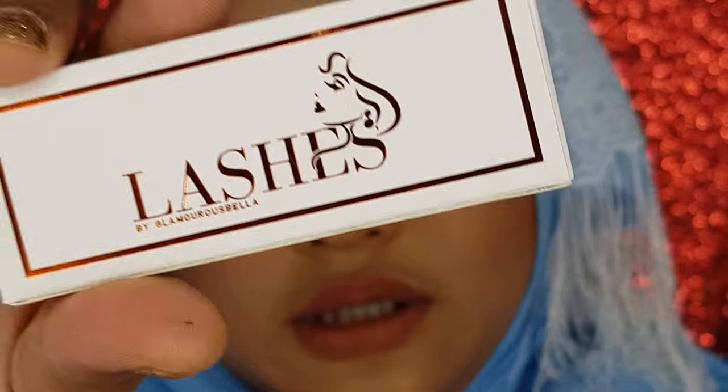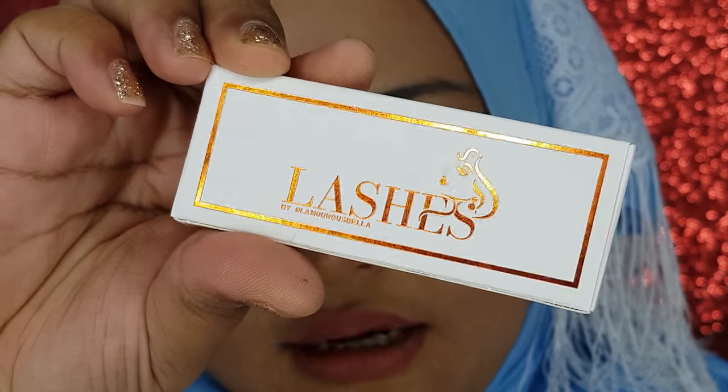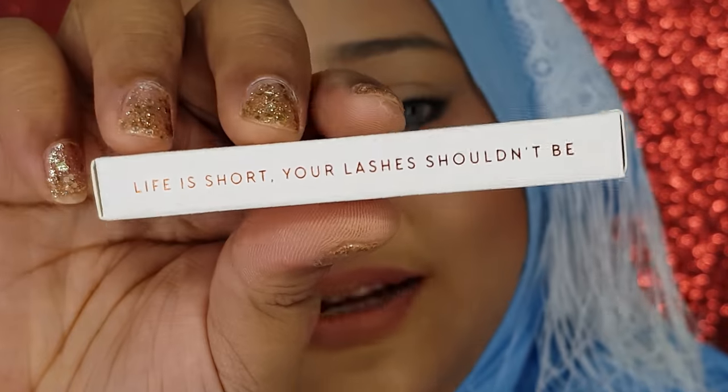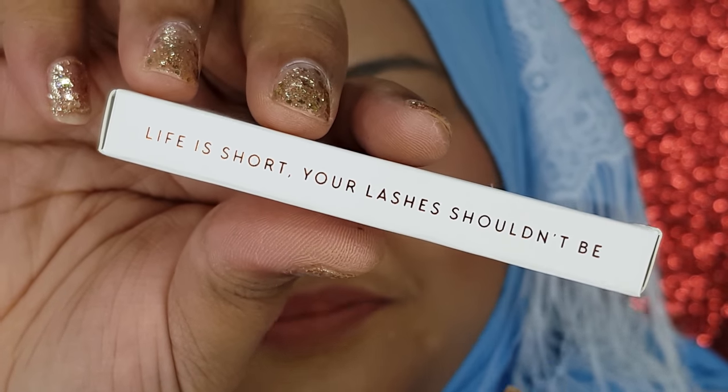And now we can start with the lashes. So in today's video, I'm going to demo these lashes from Lashes by Glamorous Bella. This is the box — it looks so pretty. What I like about this lashes is that this particular company has this cute tagline: 'Life is short but your lashes shouldn't be.' I mean, that's so me.